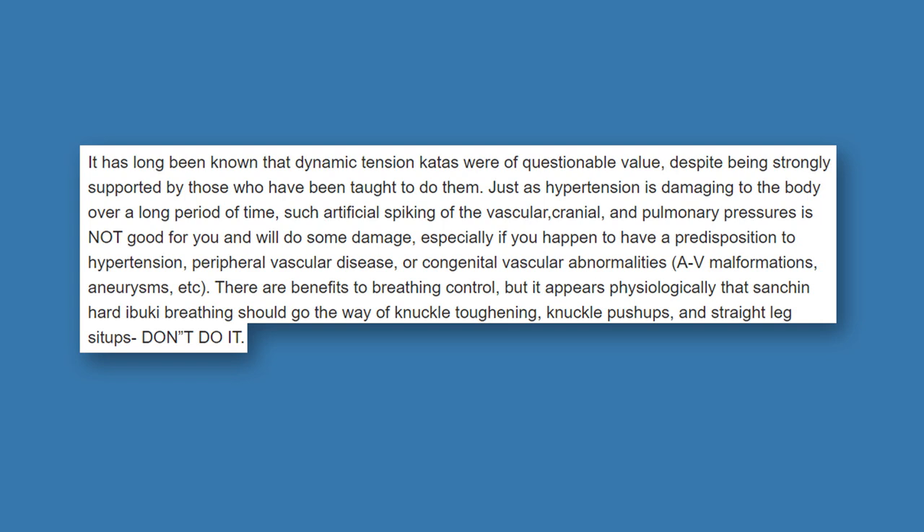I came across a blog post in which a registered nurse expressed concerns about Sanchin — I'll put a link in the description. He mentions that dynamic tension katas are of questionable value, and that just as hypertension is damaging over time, artificially spiking vascular, cranial, and pulmonary pressures is not good for you — especially with a predisposition to hypertension, peripheral vascular disease, or congenital vascular abnormalities. He recommended weightlifting as a better alternative, saying of hard Ibuki breathing: 'Don't do it.'